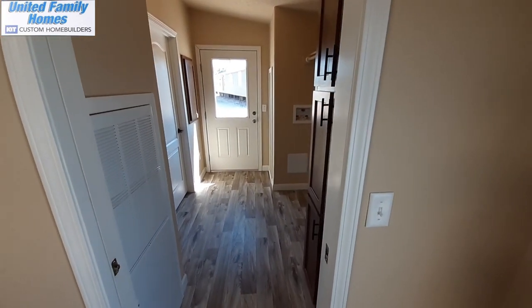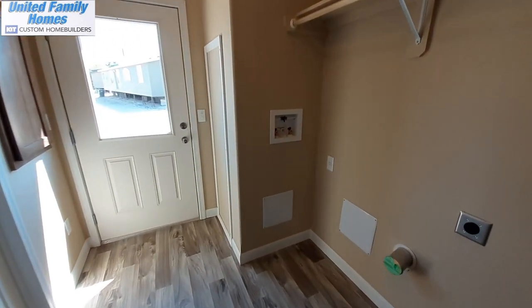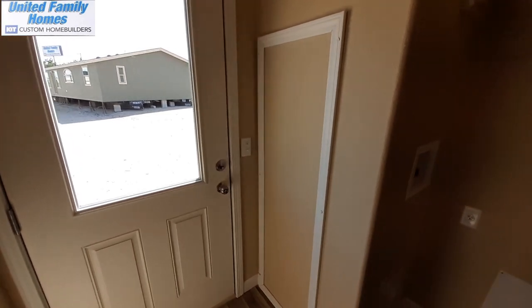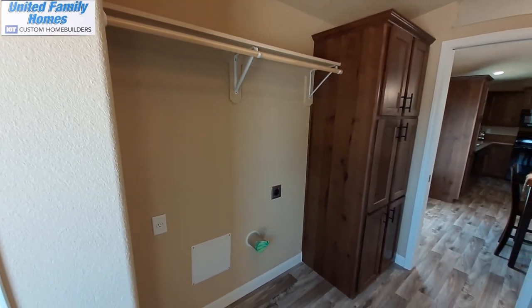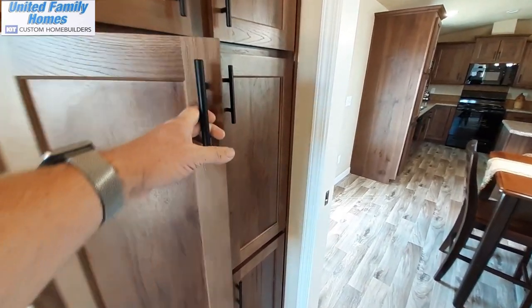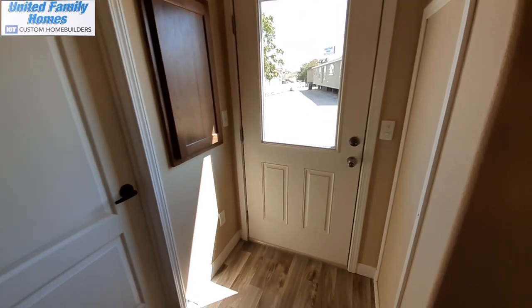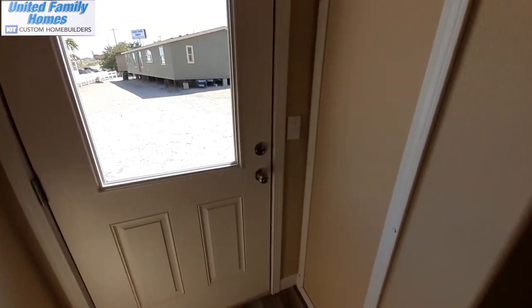I'll try to be real brief in here with the AC running. That is your back door — it's about the only door that doesn't have the blinds in it. Your washer and dryer, a couple of cabinets over here, a bunch of trim supplies, and the water heater. Now that door goes into your master bathroom — we'll come back to that here in just a moment.